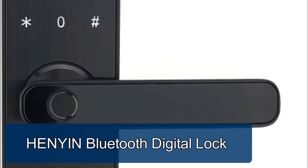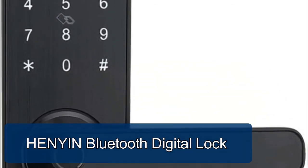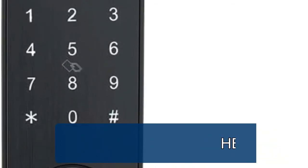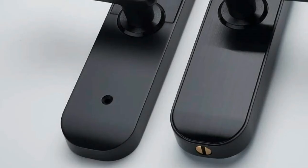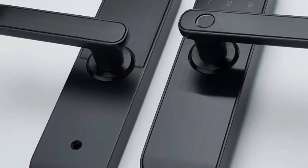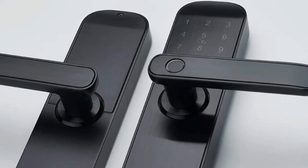The Bluetooth digital lock requires installation of a special gateway hub, sold separately. Once installed, you can open the lock from anywhere in the world where 4G is available. Remote control must be enabled first and the gateway hub installed. Once set up, you can also speak to Alexa to open the lock.